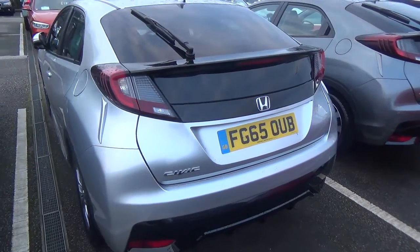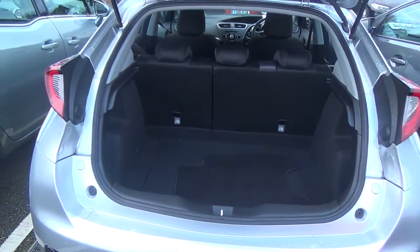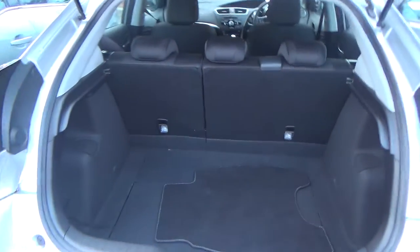Now I'll take a look in the boot. As you can see there's quite a lot of space in that boot. It's in really good condition as well — no rips or tears or anything like that, and it is nice and clean.